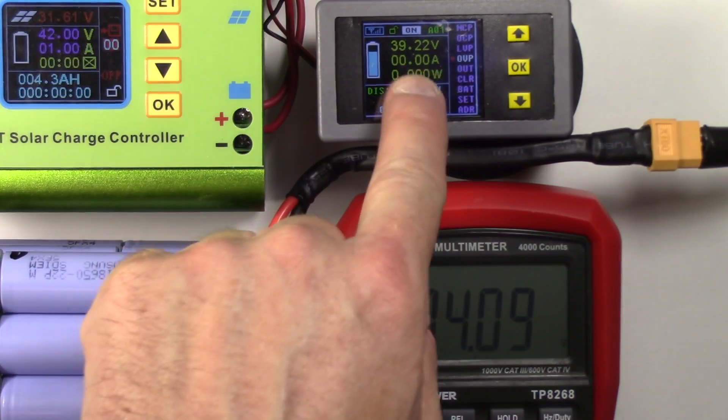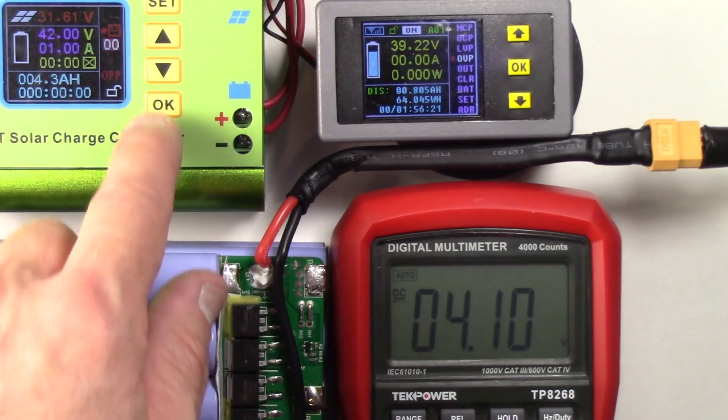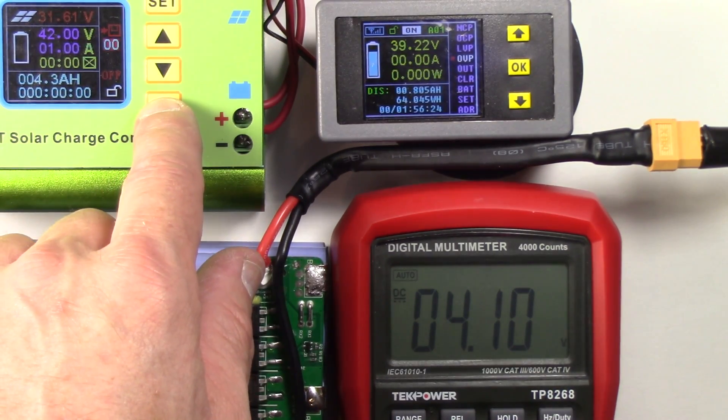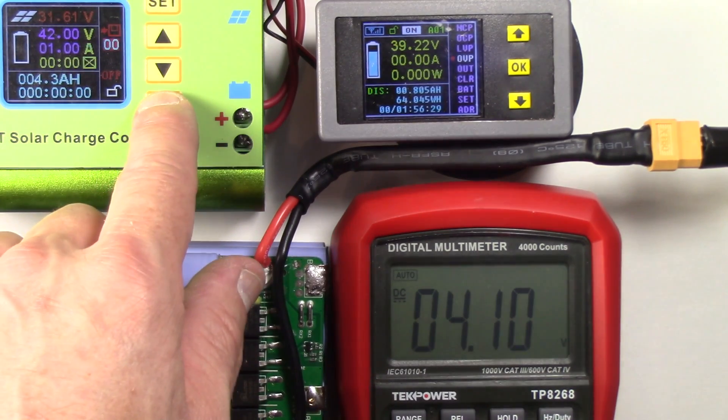Okay, here's what we've got: 39.22 volts on the entire pack and 4.10 volts on cell pack number nine. I'm going to start charging it and see where it cuts off, and I'll pick up the video when I see it cut off and show you where the cutoff point is.